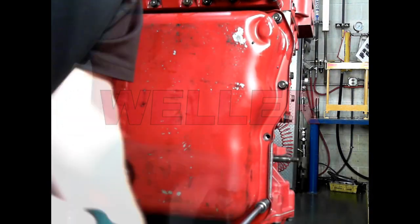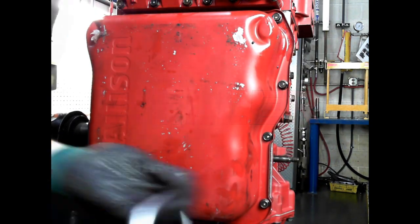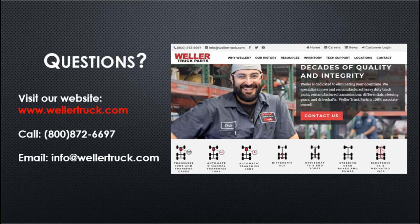If you have any questions please call 800-872-6697, email info@wellertruck.com, or visit our website wellertruck.com. If you have any suggestions for future videos, please leave a comment in the comments section.